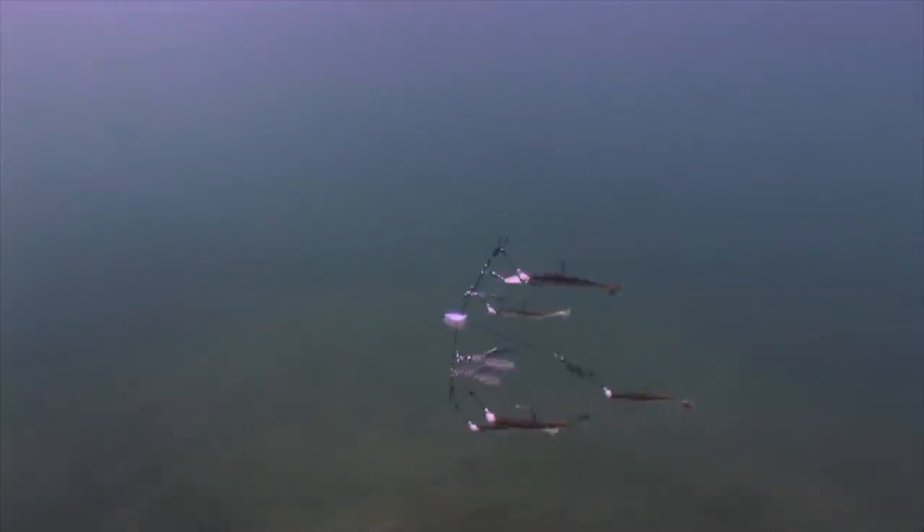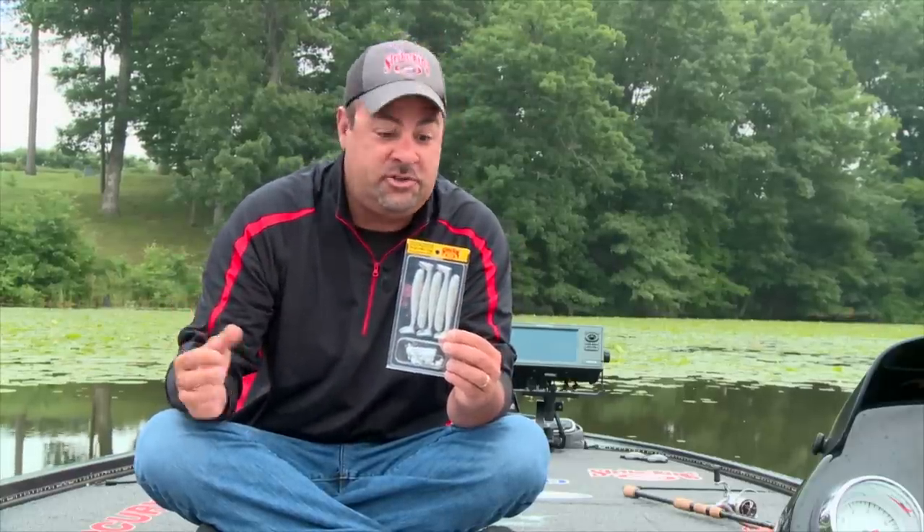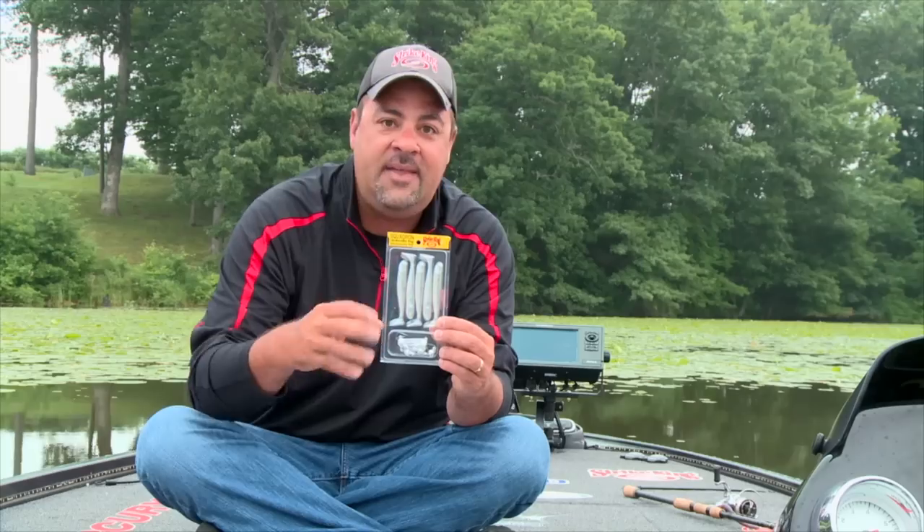One of the biggest questions that I get is: what jig heads do I need? Well, right there — Squadron jig heads. And you gotta tell me about the trailers you're using — pretty easy, KVD Swim and Shiner. It's all here in this pack.